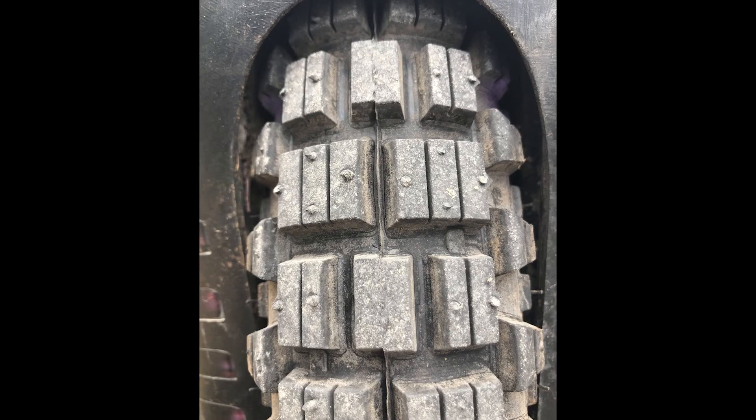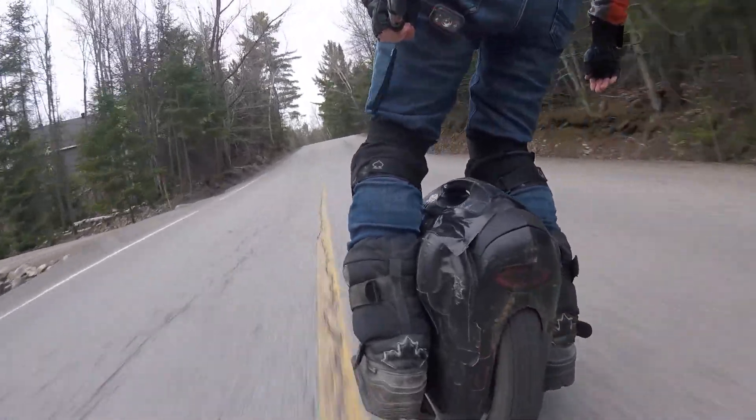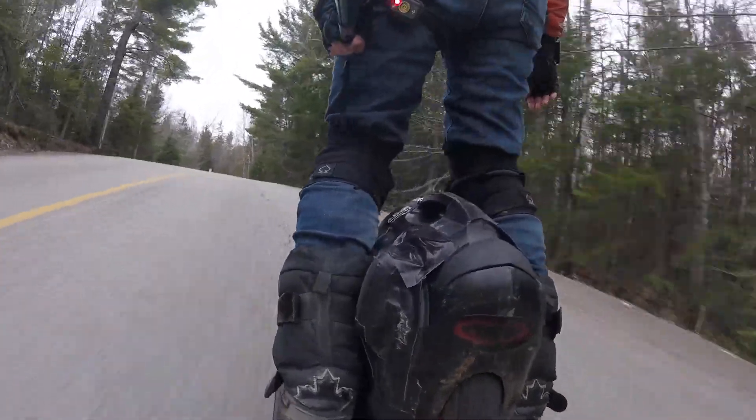So here's the tire installed. This is the front — clearance was fine on the front. And I've got a picture coming up here of the rear, which is a little bit tighter. It was actually a very tight fit on the rear.